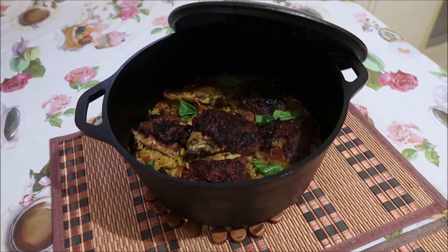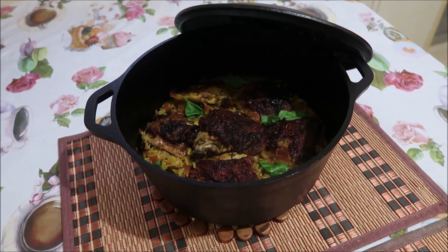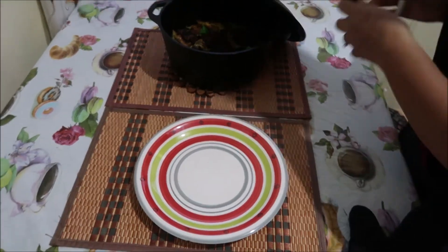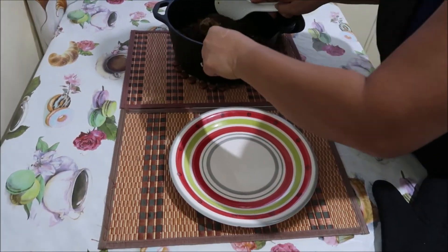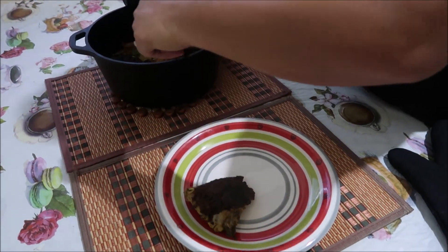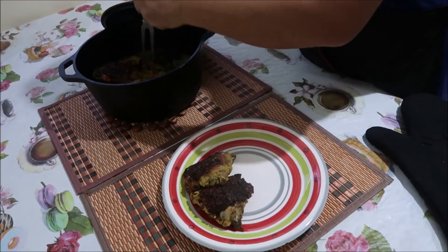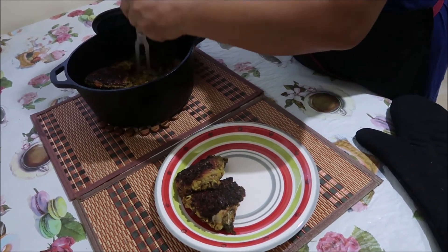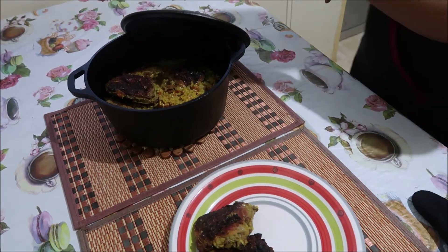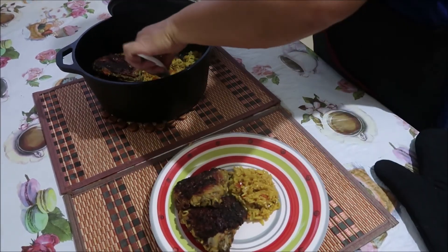Everything in there has been cooked for about 15 minutes with the cover on, on the Dutch oven, over low simmering heat — just to get everything steamed up and nice and moist. She's now plating it up — this plate is for my husband. The rice is very moist. The whole dish is called Thai turmeric chicken rice.